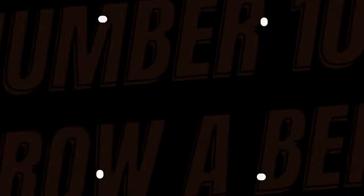Tenth — my final bonus tip — is to combine a lot of things I've told you and just throw a Berg.